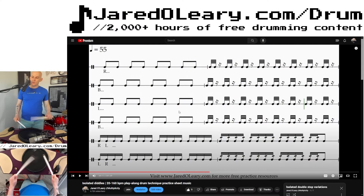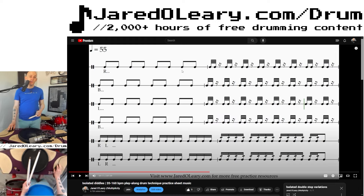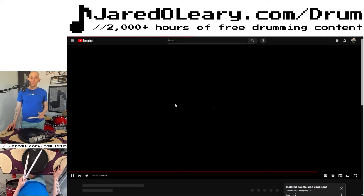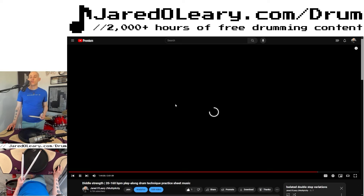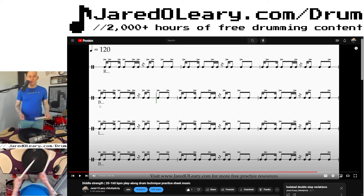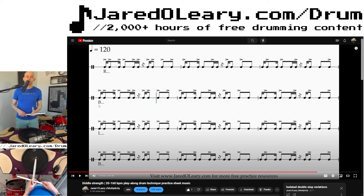If you're playing one hand at a time you're not necessarily going to be able to get a direct comparison of which hand is higher or has more volume. So if you play them as double stops, you can actually hear that popping sound and see whenever your hands are at two different volumes — the pop sounds different and it looks different. All of the exercises on this playlist use isolated double stop variations. The diddle strength exercise, for example, is a great way to work on strengthening the second note of your diddles.